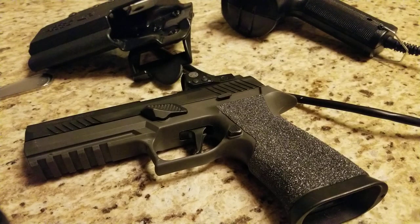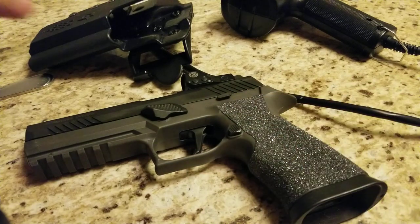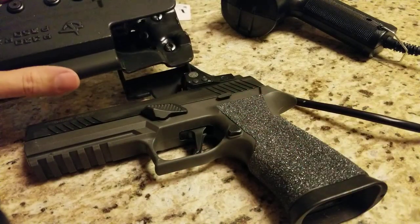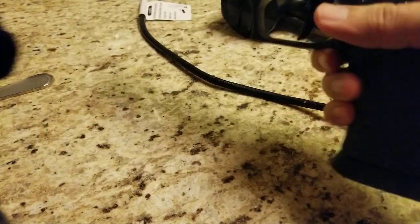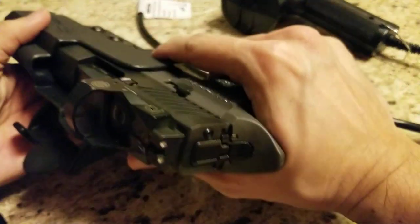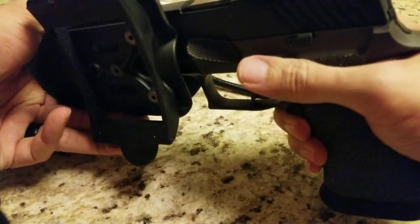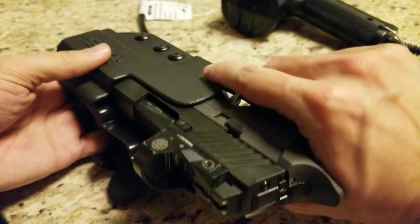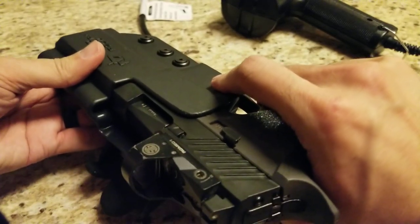Hi guys, just a quick video. I wanted to show people if you're buying the GoGuns gas pedal and you have the CompTac P320 holster, you'll find that you'll end up getting hung up around about in this position. It'll be quite tough to get in through here and then you'll probably only get up to about like here if you don't modify the holster.